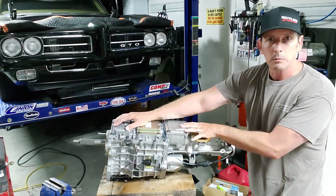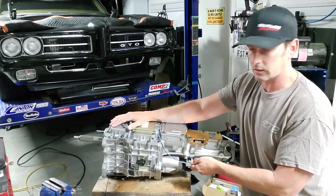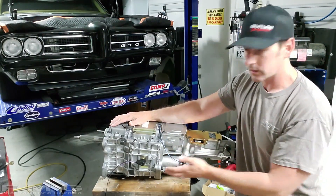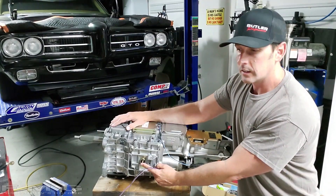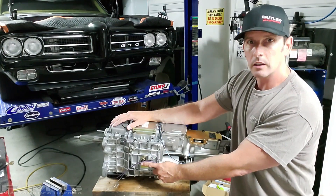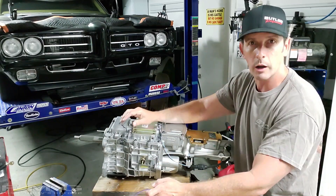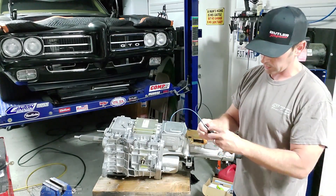So on the side of your transmission — this is a TKO 600 — I'm sure they're similar on a T56 or Magnum or whatever the other Tremecs are. I've never done this before if you're new. So there are a couple different wire harnesses. This one on the front is for your reverse light. On a 69 and 68 GTO, the reverse light is actually controlled by a lever that comes off of the old shift linkages, and it would rotate the steering column and there's a switch in there. The other harness on here is actually a neutral switch.